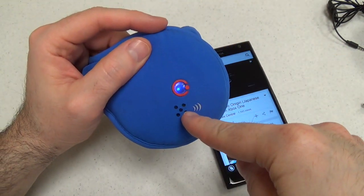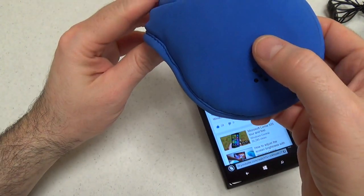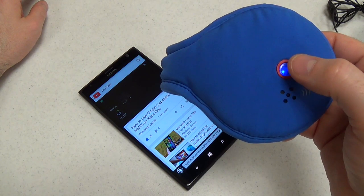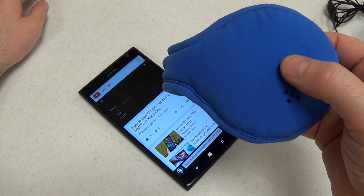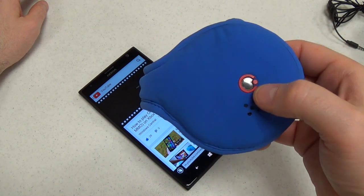Here's the actual microphone used when making calls. Let's try the pausing — pause the video, and resume. Very handy.